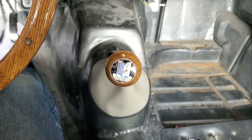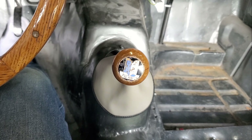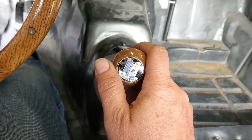So I was driving the other day and it felt like it was popping out of gear — not fun. I got to doing a little bit of digging and let me show you what I found.